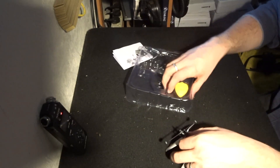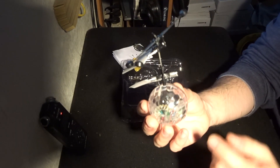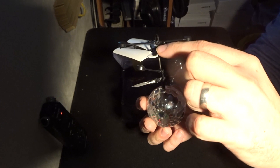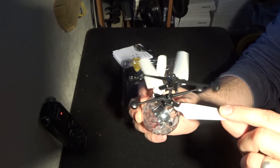You do get a few little things inside this pack. Starting with the helicopter itself: it's quite simply a ball with two sets of balance bars and fly bars, as well as two sets of propellers.